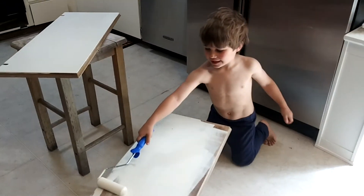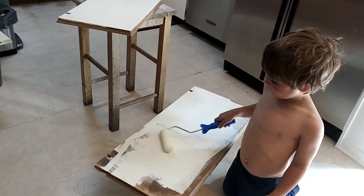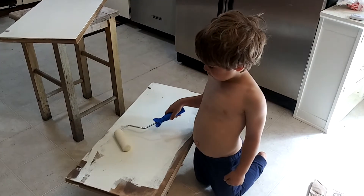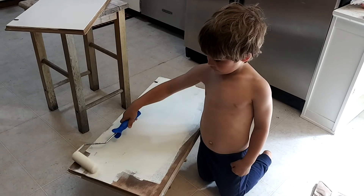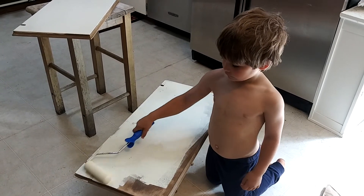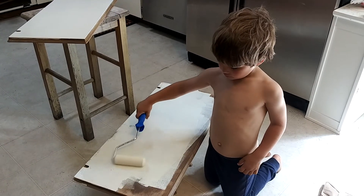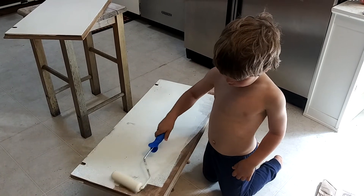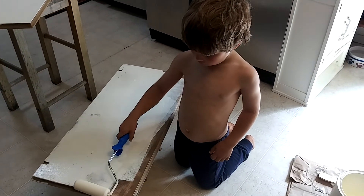Just need more paint. That looks really good. If you stand up, it might be easier and you can push down a little. The paint comes off when you get a little bit of pressure. Good job. Alright, let me spread it out and I'll let you get the rest.